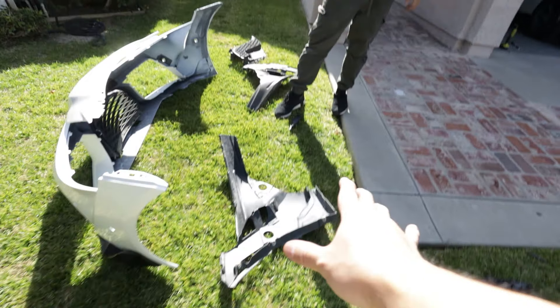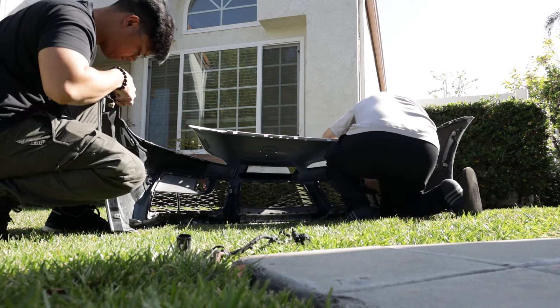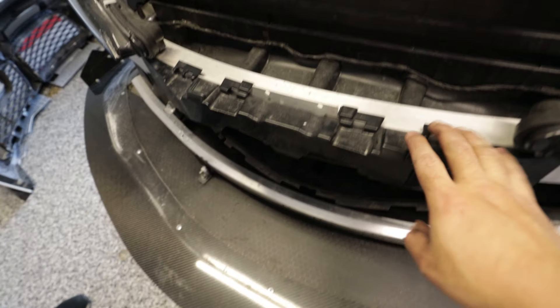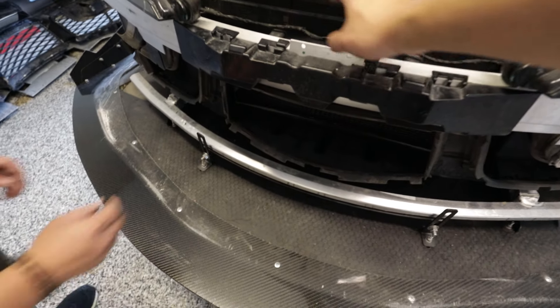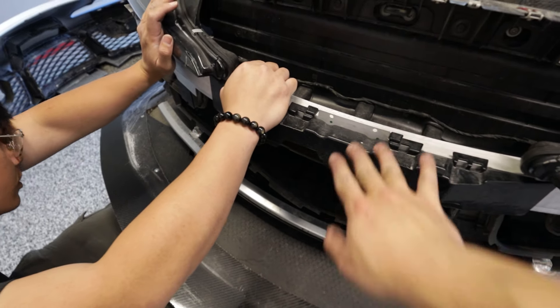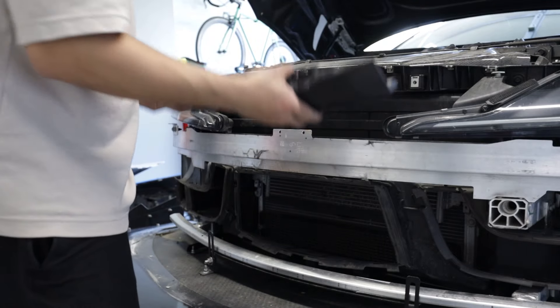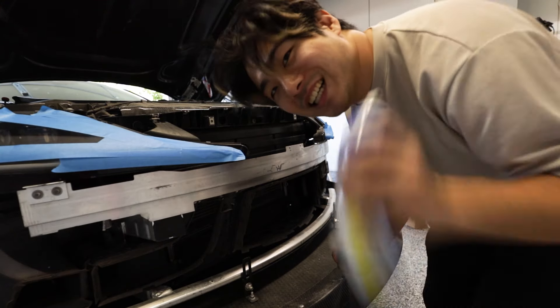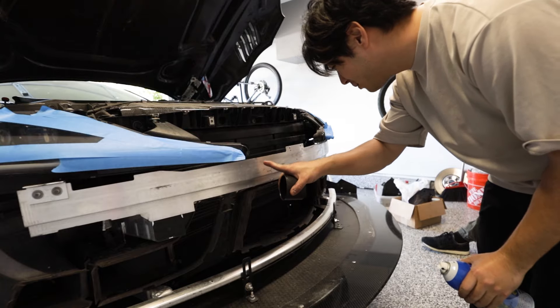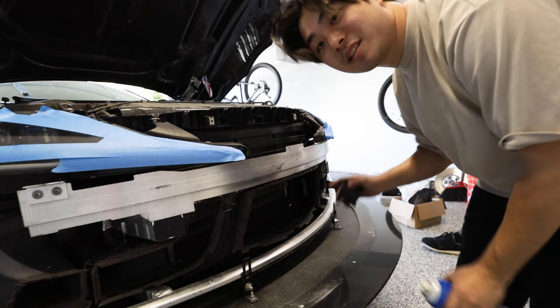Almost forgot this one thing — this has to come off. We're going to unclip this and then paint the aluminum crash bar behind it black so you can't see it through the opening. There we go, easy. So we're going to paint the aluminum crash bar black so you don't see the silver through the center hole.